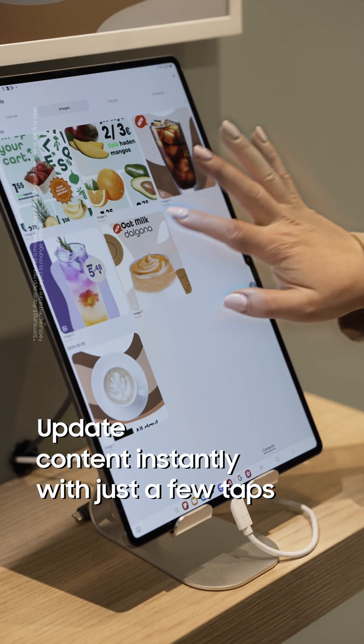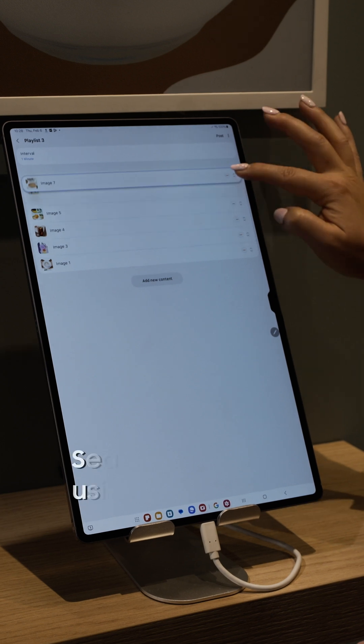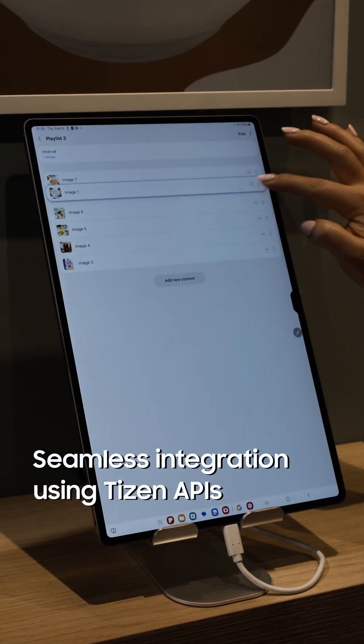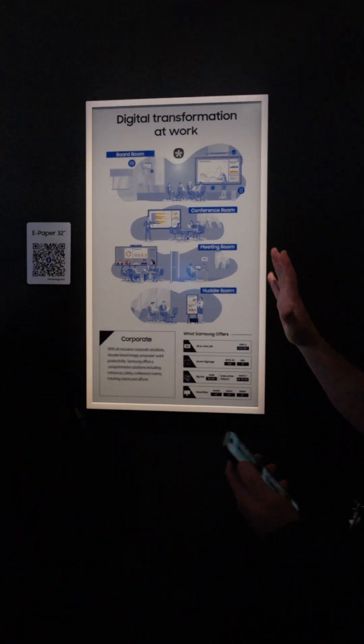For content management, the ePaper has a dedicated mobile app which provides intuitive tools for businesses. Users can also leverage Tizen enterprise APIs to develop their own solutions, enabling easy integration with existing systems.